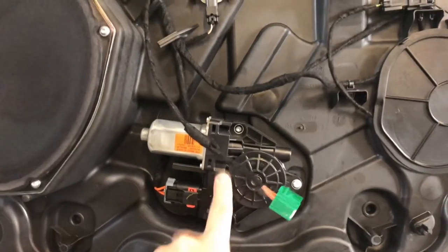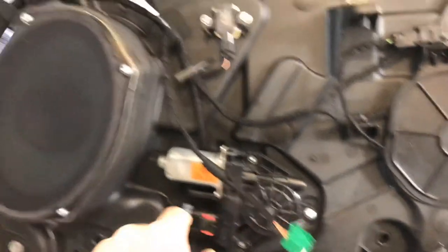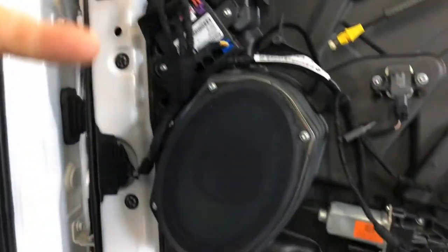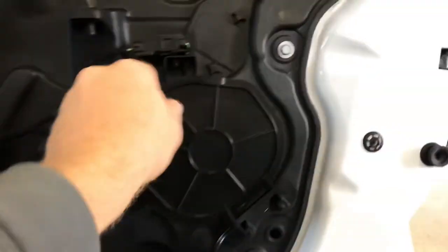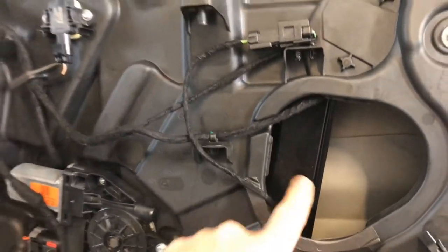So this is your motor for your window, this is your speaker, and this is actually the control module for the whole door — everything electronic plugs into here and then goes out. They don't come through the door anymore; the wire actually just wraps right around. And then this is an access panel that gets to the window track.